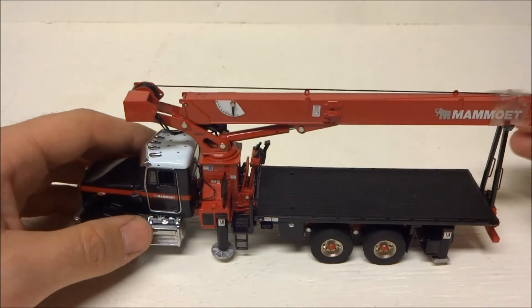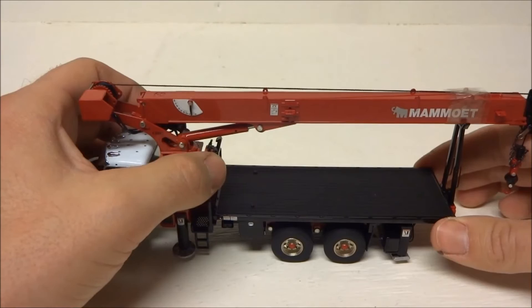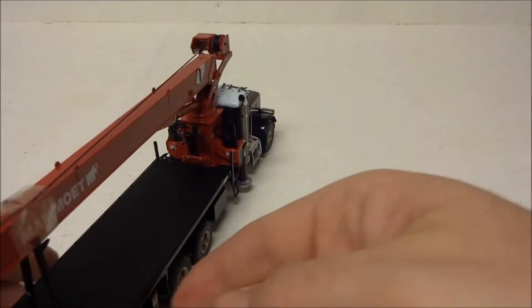It's got a man basket, an extra jib section, and the little toolbox is open down here — it's crazy. The only thing I don't like is that this hinge goes down; I'm not sure why, and it doesn't quite stay in the upright position as much as I think it should.